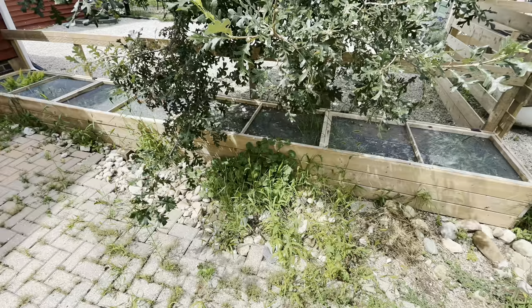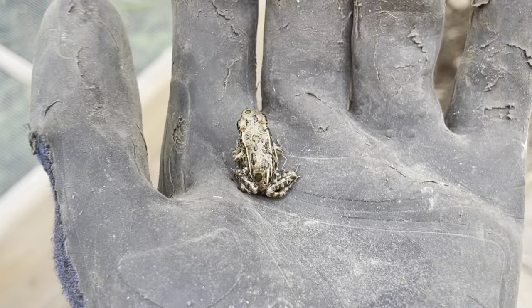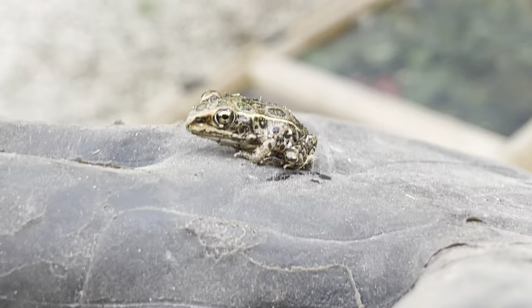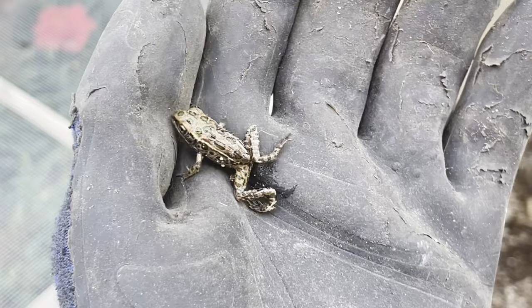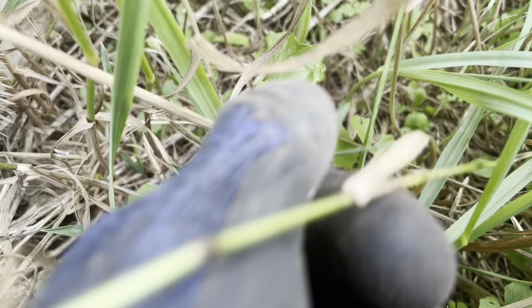I found a pretty isopod. Guys, look - while I was clearing out some rocks, I found this little tiny northern leopard frog. A little tiny baby, it's so tiny. I'm gonna go relocate it somewhere a little safer, in the bush there.